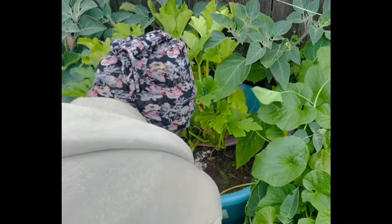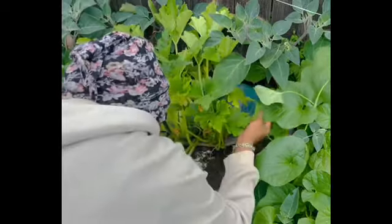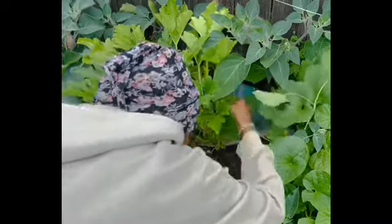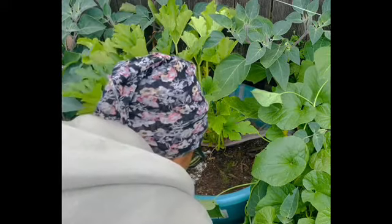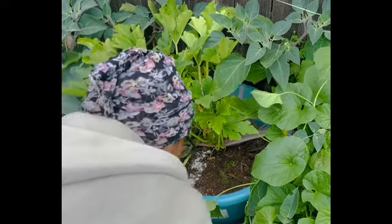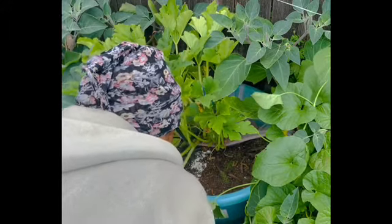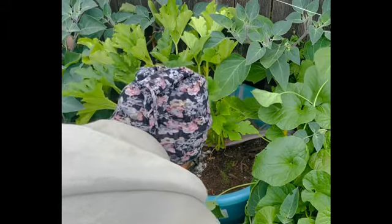So I am now going to be sowing in this pot towards the back. In the front I have some asparagus and it looks like I got a spider in there. Well, I'm going to leave him alone — we're going to avoid him at all costs. So let's find a place to put some more squash.